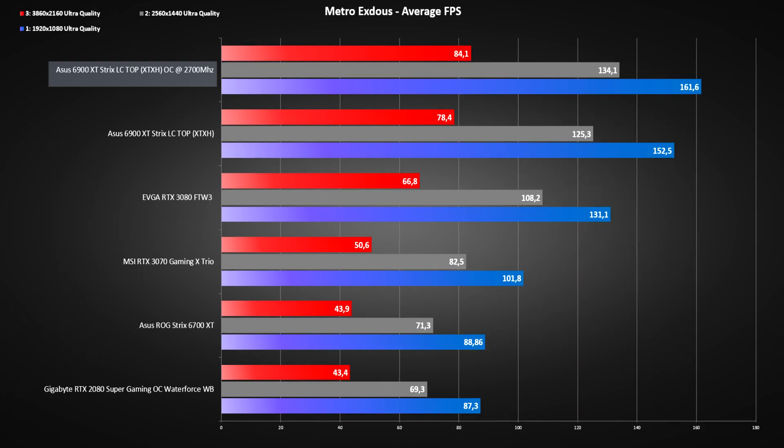In Metro Exodus Enhanced, we are seeing a 6 FPS increase at 4K and almost 10 FPS again at 1440p resolution.